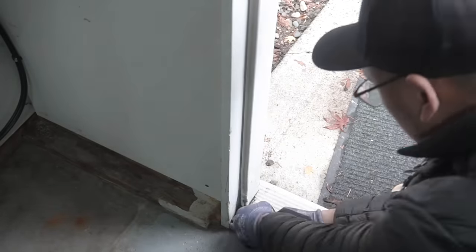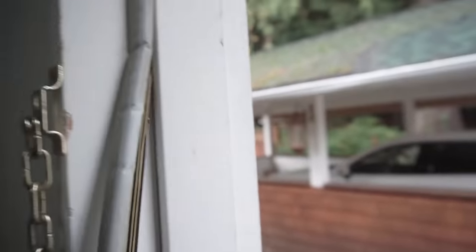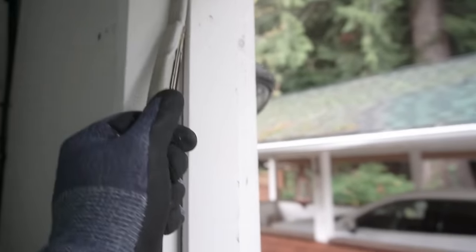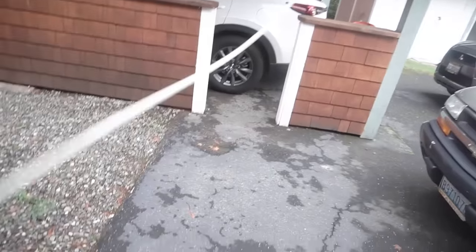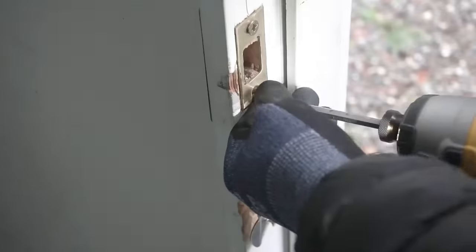The very first thing that we need to do is take out all the weather stripping. If yours doesn't have weather stripping you're clear to skip this step, but we'll take off the weather stripping. In this case I'm just taking off the whole thing all around this door jamb and I'm going to replace it with a brand new one, so just carefully take it out.